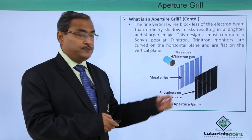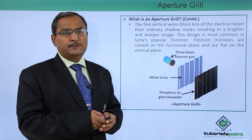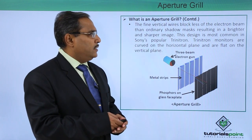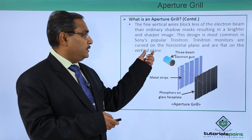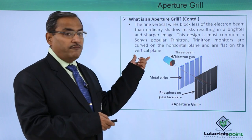These strips block a lesser amount of electron beams, so we expect a brighter image in this case. This design is most common in Sony's popular Trinitron. Trinitron monitors are curved on the horizontal plane and flat on the vertical plane.